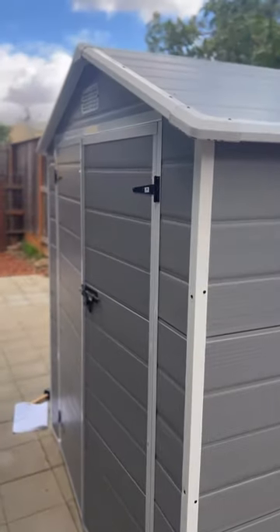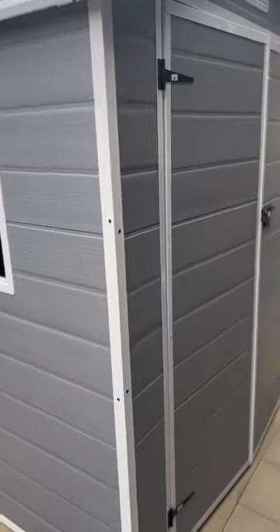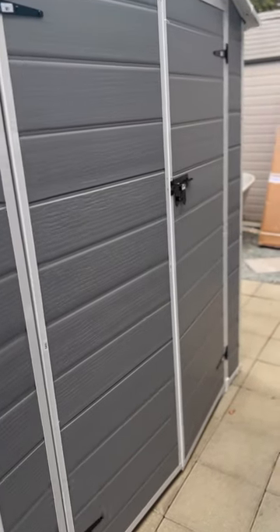Do you need to declutter your home? I did. I freed up space in my home after I picked up one of these 6x4 resin outdoor storage sheds from Amazon for about $389.